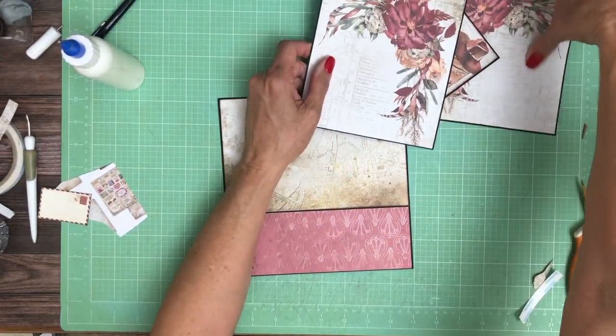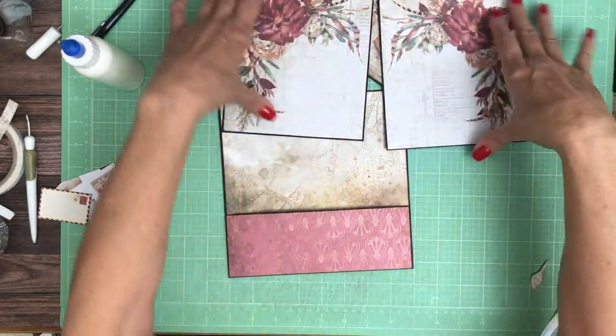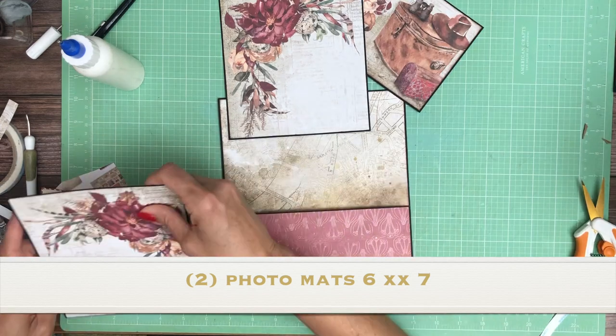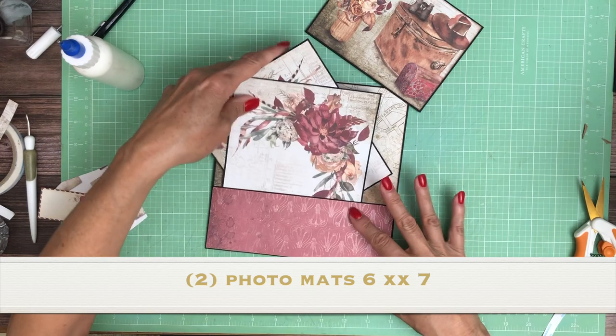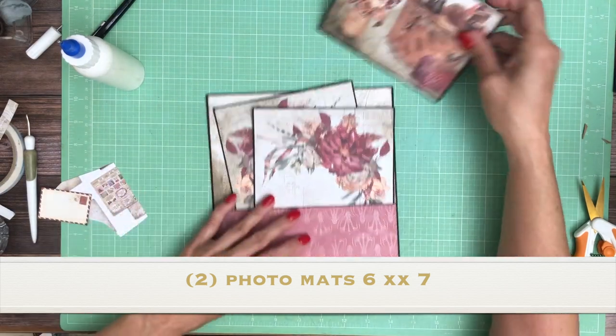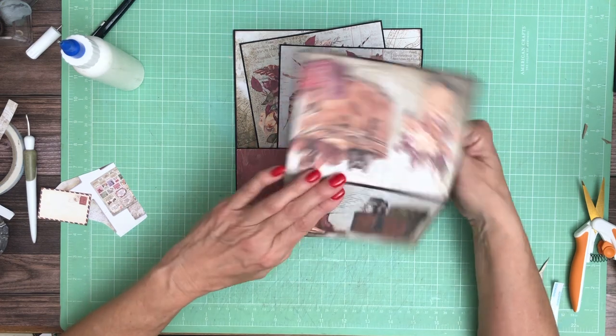And then from the 12 by 12, this was one image, so I cut it in half and these are 6 by 7 inch photo mats. And then I did a card — I think this actually came off the bottom, but I'm not positive.